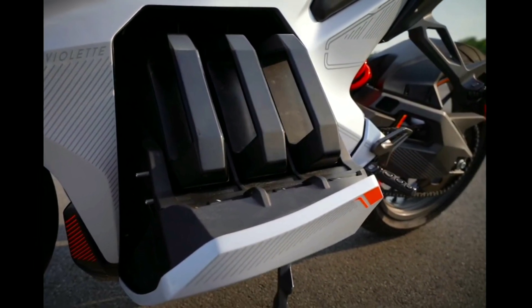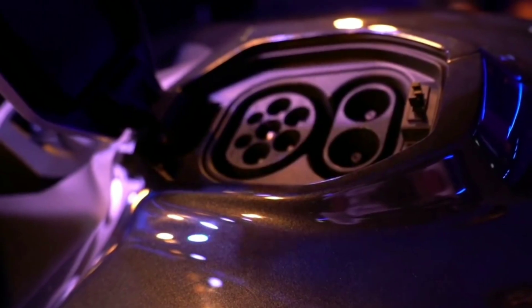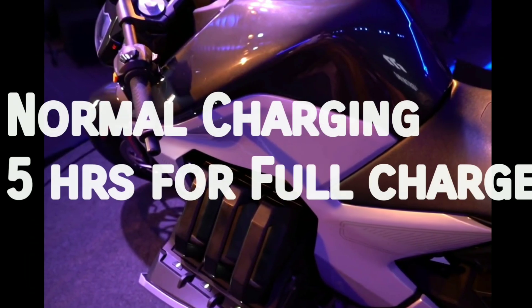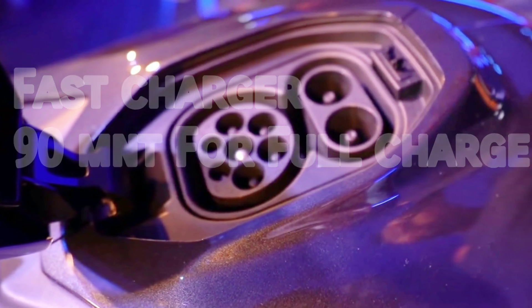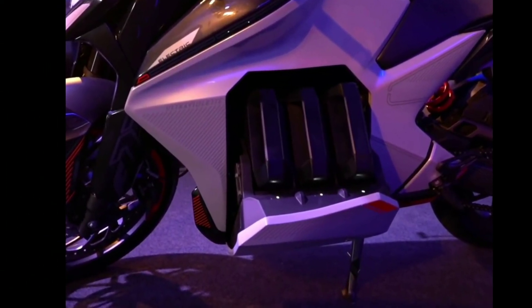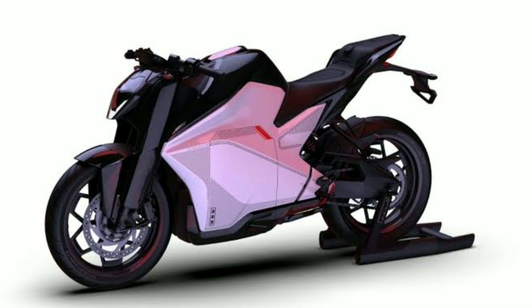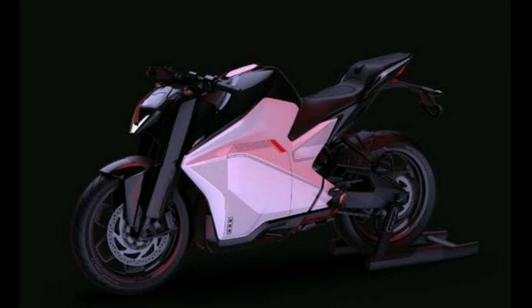We have a lithium-ion battery and we need to get a full charge. The battery is fully charged with 3 batteries. The battery is 8.5 GHz. It is the battery, and everything is premier. The battery is full.